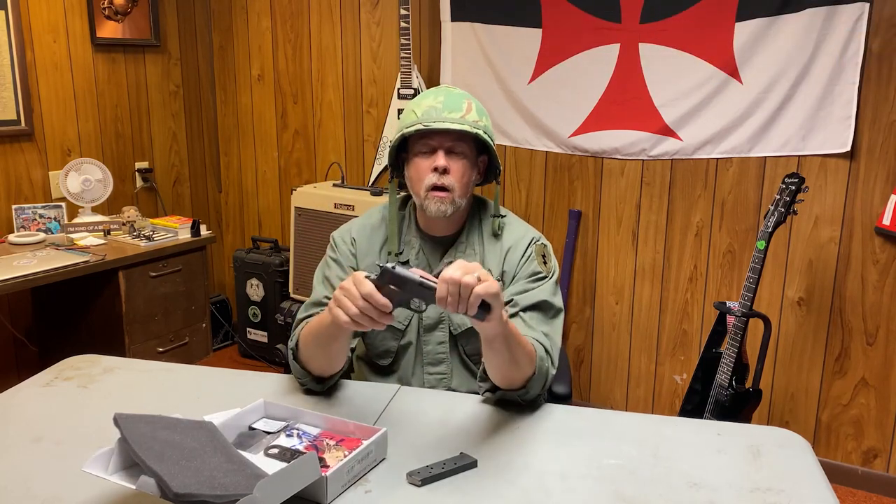This pistol right here comes from SDS Imports — that's Sierra Delta Sierra Imports of Tennessee.